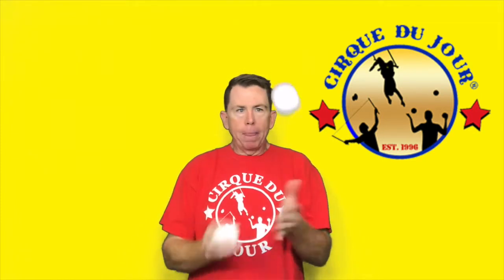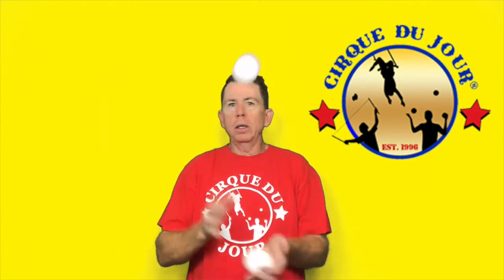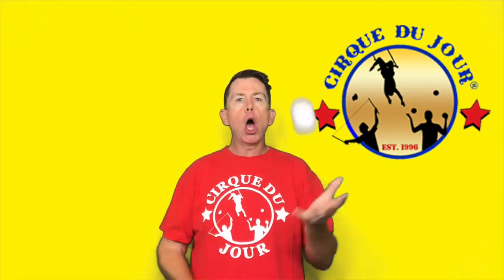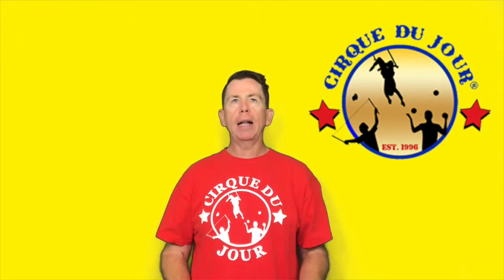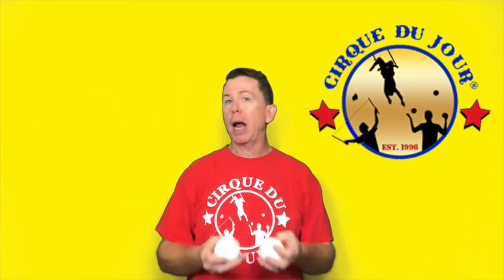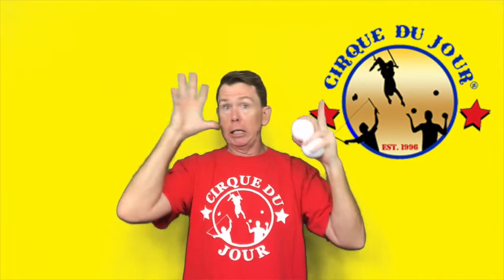Do not do the dreaded circle — no good, bad, no bueno. And do not throw them at the same time, because when you're trying to do three and you start throwing them all at the same time, you're not going to be able to do it — it's gonna be crazy. One at a time. The pattern forms an X shape — criss-cross. Throw across, throw across.